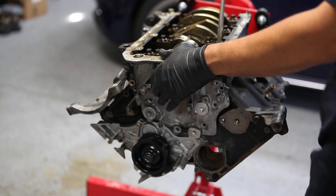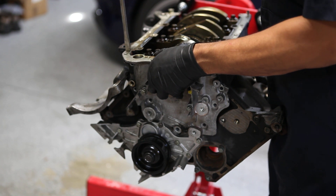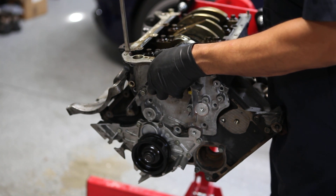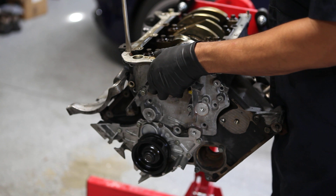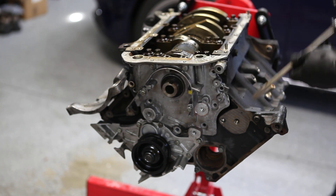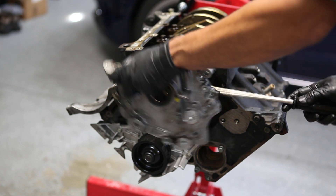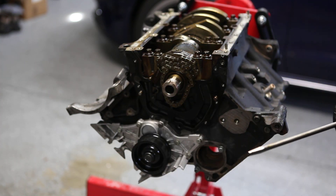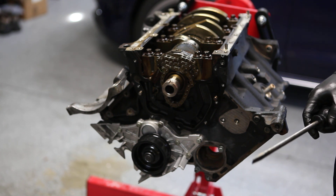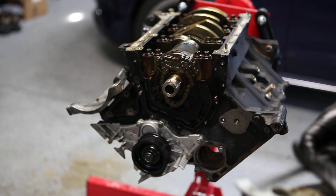I'm going to take this end cap off — presumably a similar operation to the other side. There's a gasket here which I had noted from the diagram in the Bentley manual. It looks like it's cast aluminum, and here we have it — it's the end of the crankshaft. All this will lift off now.